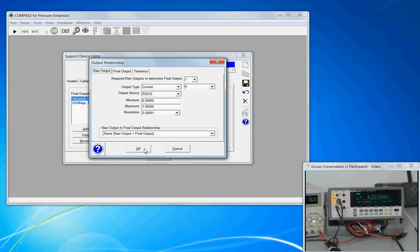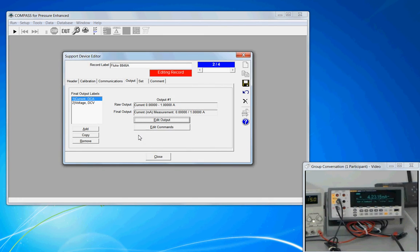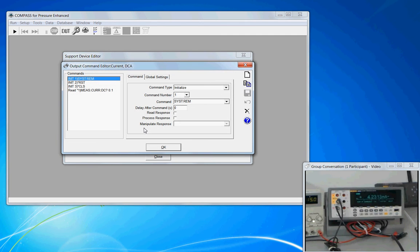After confirming the output, the second step is to define the commands necessary to acquire the output, which is found under the edit commands button. The commands that Compass will send to the meter are configured here. When the PPC-4 support device was set up, we didn't have these remote commands — all commands were configured in the background as part of the auto-detect setup. The 8846 is not an auto-detect device, so we have to individually program the commands to be sent and how Compass should handle them.